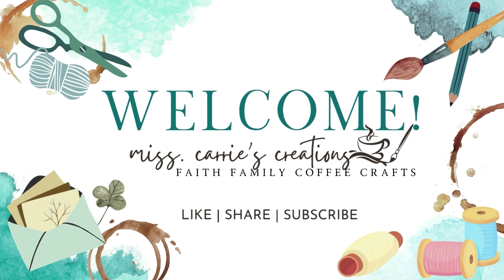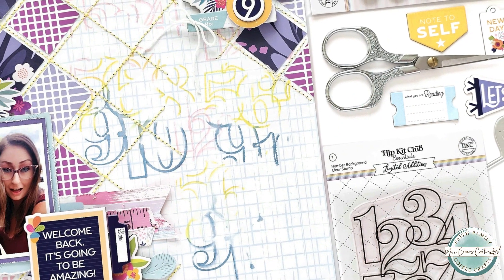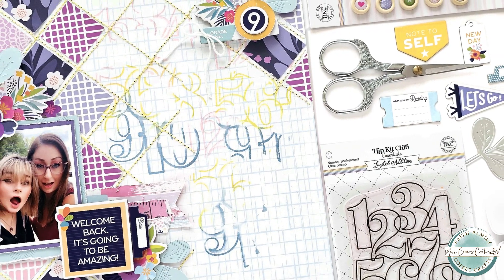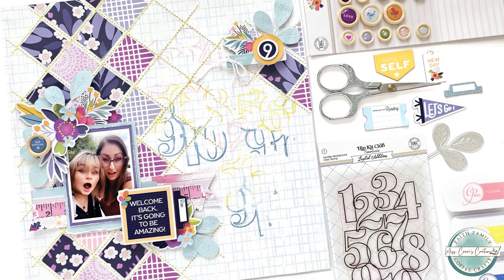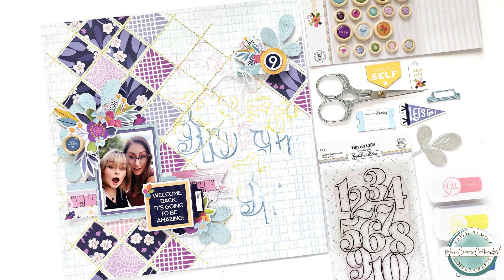Hello everyone, Ms. Carrie here from Ms. Carrie's Creations. Today I'm going to share a teen-themed first day of school page and share a unique background that you can create with shapes and stamps.